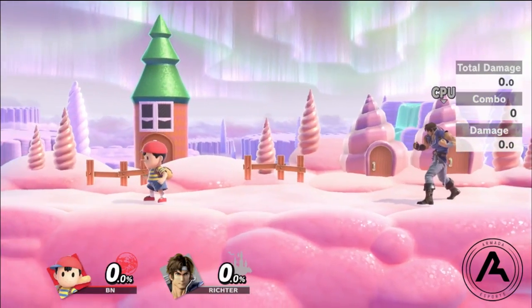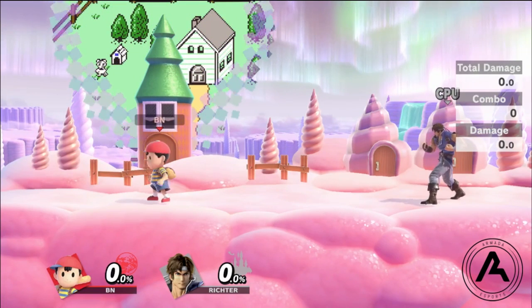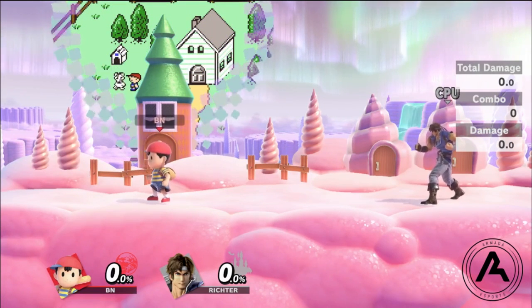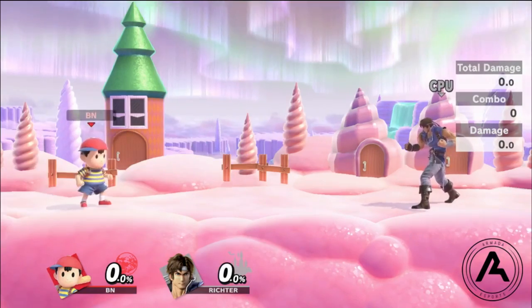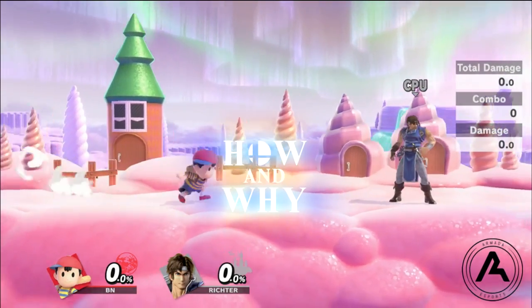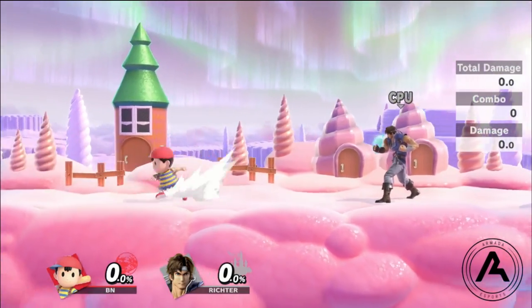There are a lot of little things you can do with Magnet, and I believe if you become good or even a master at using all of them, it can help out your Ness quite a bit. I'm going to start with how and why I approach with Magnet — it's a tool I use a lot in neutral and when my opponent is in shield.